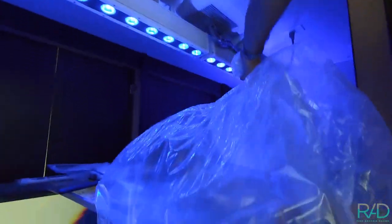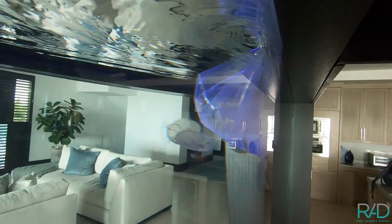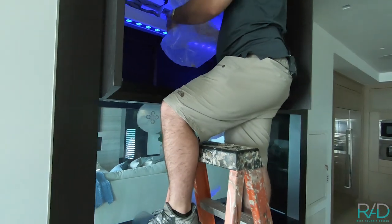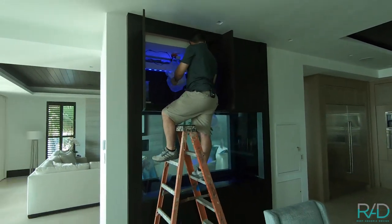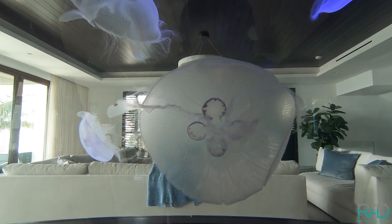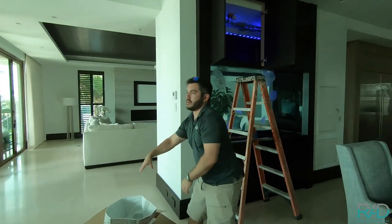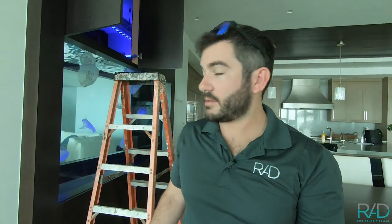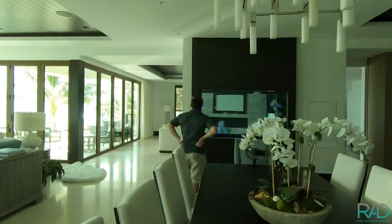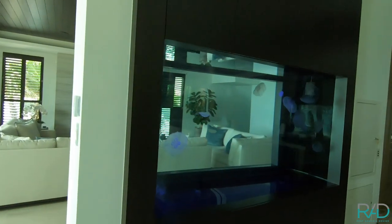Step one of acclimation: lower them down into the tank and let them get adjusted to the temperature in here for about 20 minutes before we start adjusting to salinity. Jellyfish acclimation is a little bit different from the normal acclimation you'd see with fish or corals. They don't have to be adjusted to the light all that much, but one of the main things is quick changes in temperature and salinity can cause issues for them, so you really want to make sure they're gradually adjusted before you release them in the tank — otherwise they get a little frilly and don't do as well.